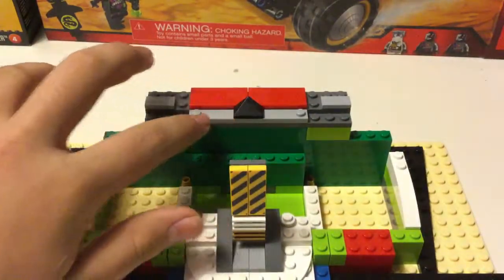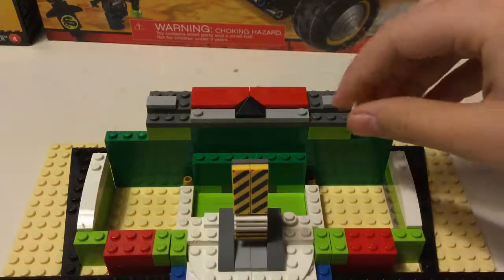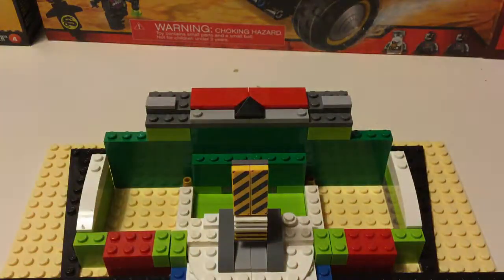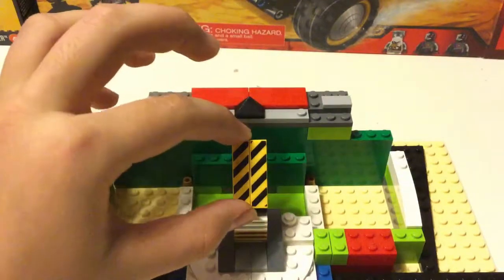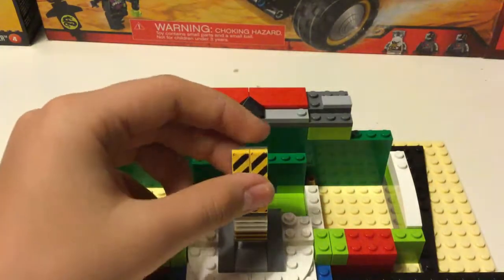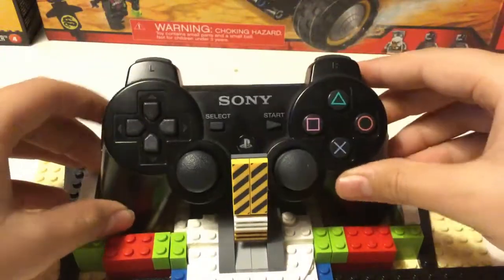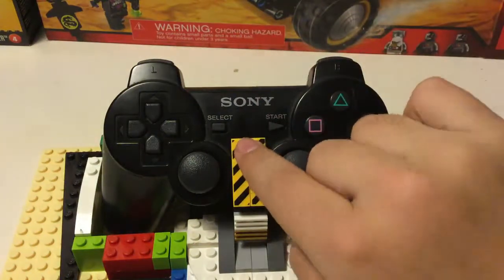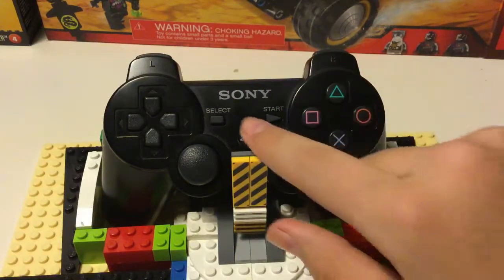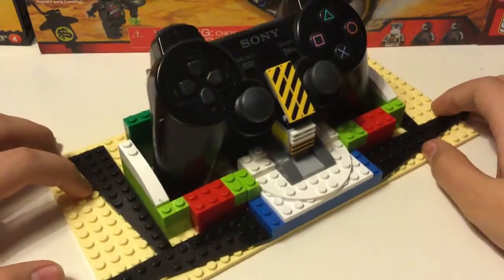Now you can see over here there are these slides, and these two pieces — so when the controller goes on, it can rest on those right there. I made this part over here because I just thought it would be kind of nice. I know it doesn't look that good with all these random colors — it should have been one color — but I just made it how I wanted to. If you press the controller down hard enough, you can actually press the PlayStation button to turn on the PlayStation, which is pretty cool.